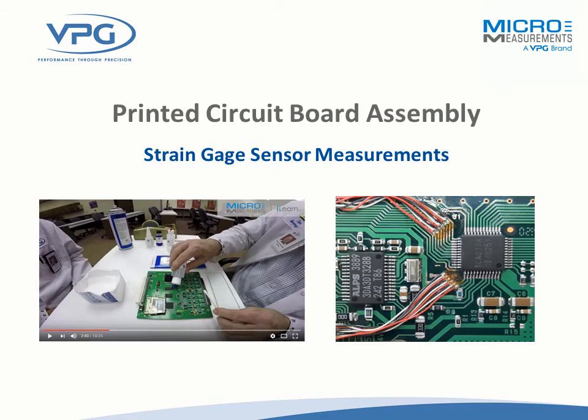Hi, this is Kevin Swiger with DPG Micromeasurements. I'd like to thank everyone today for joining us for our webinar on Printed Circuit Board Assemblies and How to Install Strain Gauges. Today with us on the webinar, we have Jim Johnson, Tom Rummage, Daryl Peterson, and myself. Collectively, we have over 100 years of strain gauge experience in the room today.